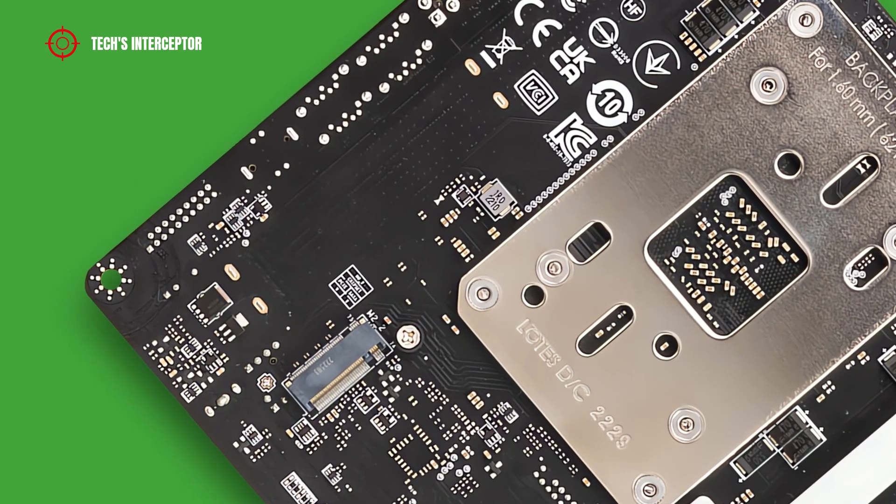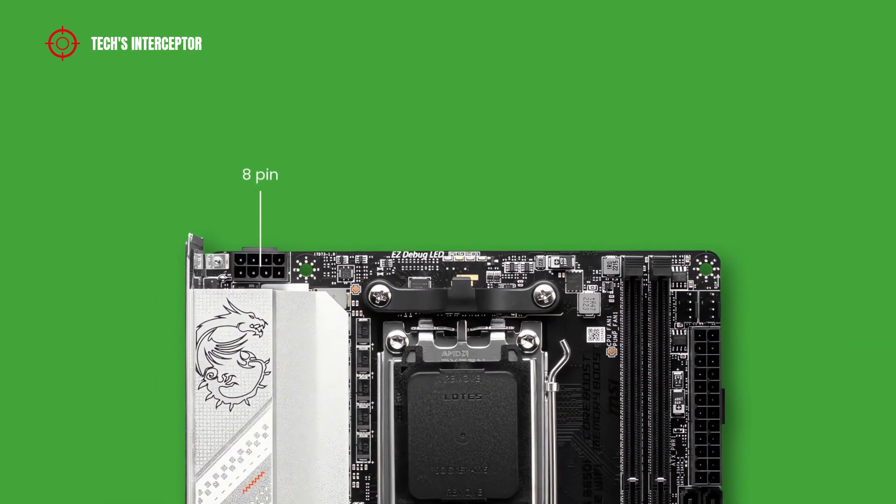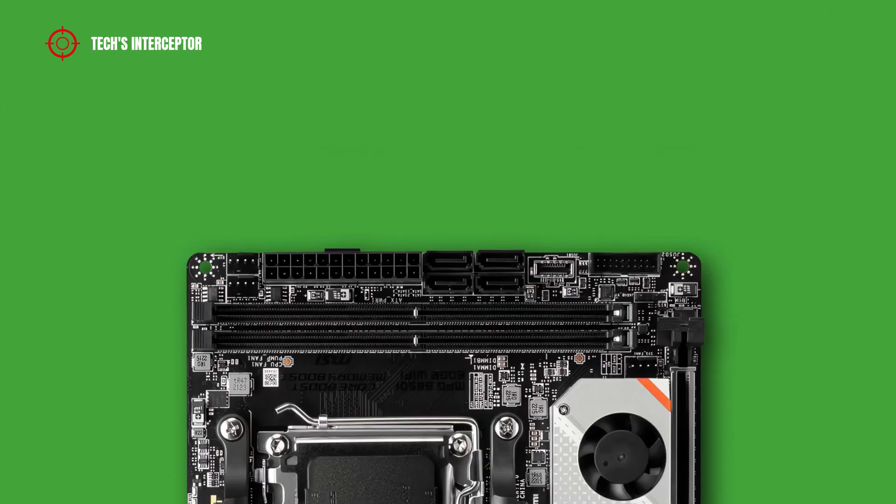Continuing to the motherboard's internal connections, starting from the left on top, we have an 8-pin ATX 12V power connector for the CPU, and EZ Debug LED. Going down on the right, there are a CPU fan header, a chassis or water pump fan connector, a 24-pin ATX main power connector, 4 SATA 3 6Gbps ports, a USB 3.2 Gen 2 10Gbps front panel Type-C header, and a USB 3.2 Gen 1 header.